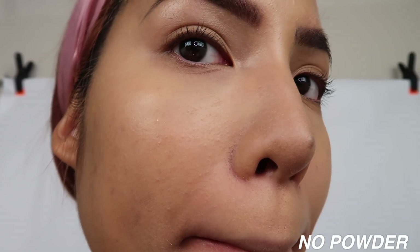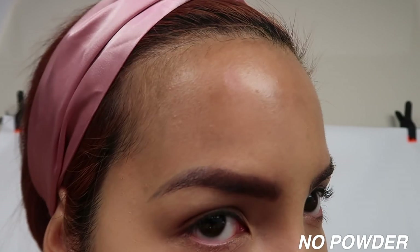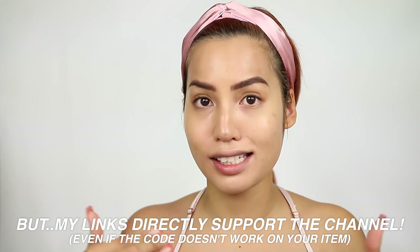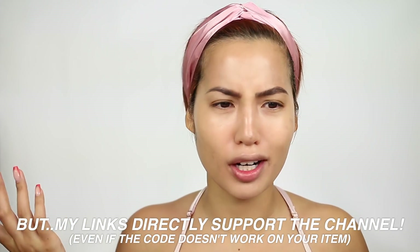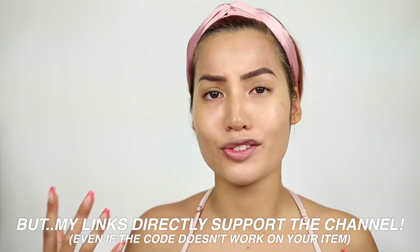This is ColourPop's third foundation release under the Pretty Fresh line. They have a bunch of kind of sublines — they have 4-3 Beauty for skincare and Soul for body. A lot of people are asking why they're separating things. They're all available on ColourPop.com, and I do have a code — 5SAMMGES is down below, though certain products don't apply depending on whether it's a fresh release.